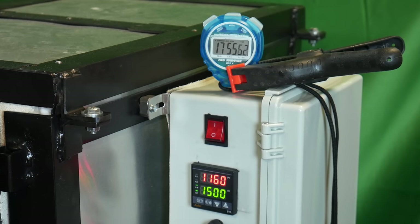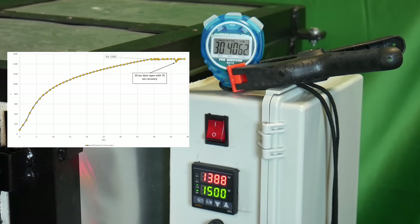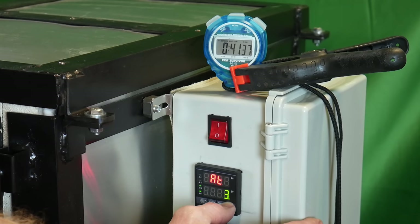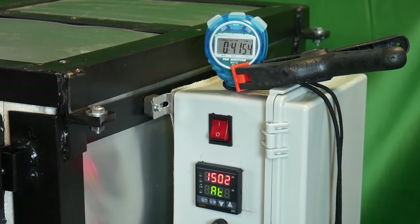First thing I'm going to do is put the oven on on/off control by changing the auto-tune function to zero — this will ramp it hard to your set point. I then hold down the AM button to get into the programming. I set the first temperature to 1,500°F, the first time to 300, the second temperature to 1,500°F, the second time to zero, and negative one on all other set points. This will ramp the oven up to 1,500°F and hold it there for at least 300 minutes, which is far longer than the test I plan to do.